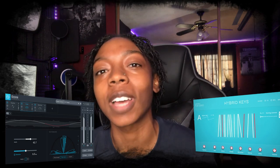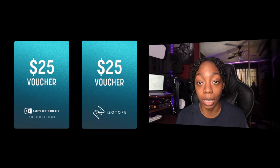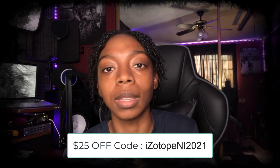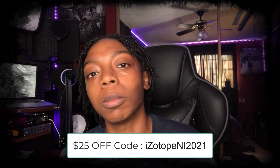As long as your DAW supports it — it doesn't work in Reason. But before I get into that, I have some more free sauce: iZotope just joined forces with Native Instruments and to celebrate they're giving away Native Instruments Hybrid Keys and Ozone 9 Elements for free. You can also get a $25 coupon for both stores but you must act now — this is only running through the end of the month. I'll drop the coupon code and link to the free downloads in the description.